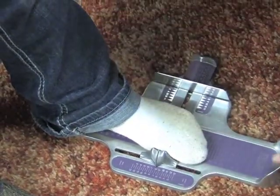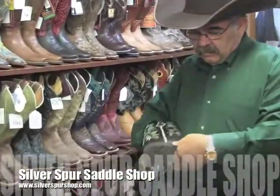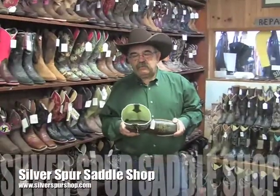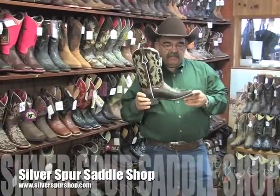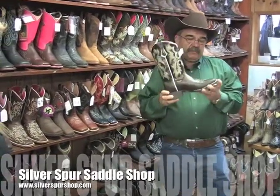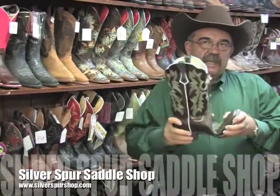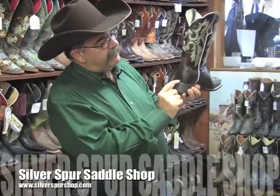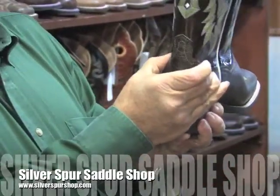So we're going to try on some boots. We're going to start out with a size 8 and see how close that is. A customer, when trying on a new boot, will really feel that the heel slips a lot. One of the main causes of that is, in a new boot, the sole is still stiff and not broken in. As the boot breaks in, the sole softens up, the boot will start to walk with you, and the heel will not seem so loose. The other thing that happens is the weight of your heel and the bottom of the heel counter will cause the top of the heel counter to come in and help grip your heel.